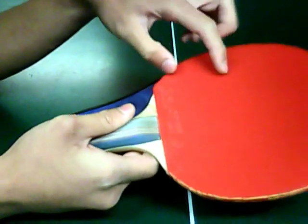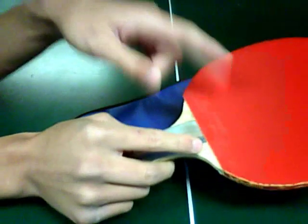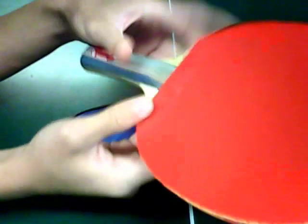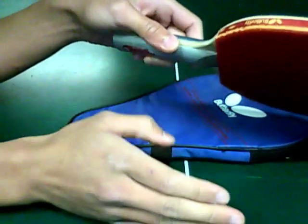This has Yuki on it — Butterfly. I took out the red side, the red rubber, and replaced it with a Hurricane 3. Hurricane 3 right there. The rubber that came with the paddle on the red side was not as good as the black side, so I replaced it with a Hurricane, which is so much better than the original one.